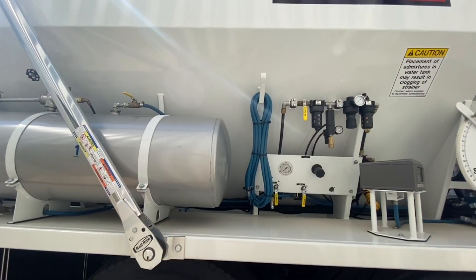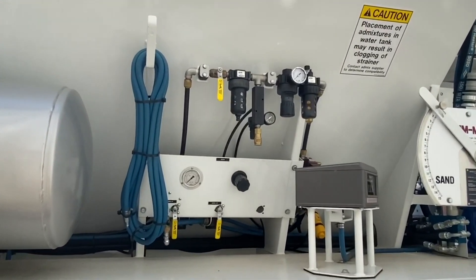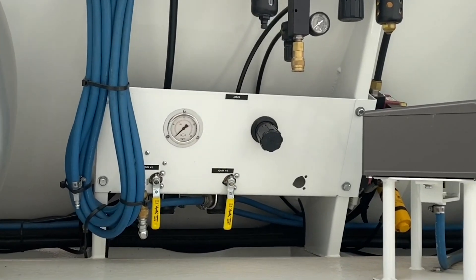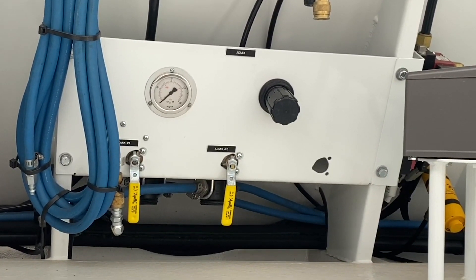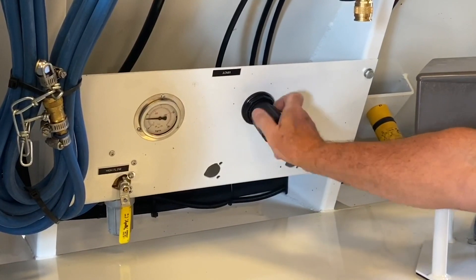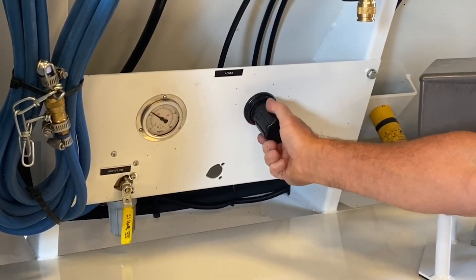The admixture air pressure regulator, the air supply ball valve, and the strainer are mounted on a panel on the sand bin side of the unit. A single regulator is used per mixer, with individual air supply ball valves and strainers for each admixture system. The admixture regulator is set to 45 PSI, with a safety relief valve set to prevent overcharging the system.